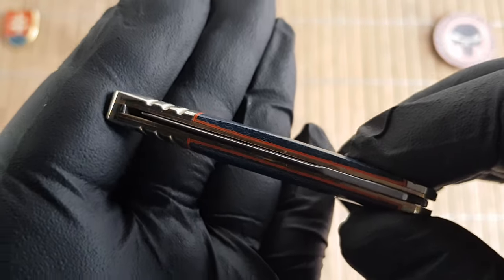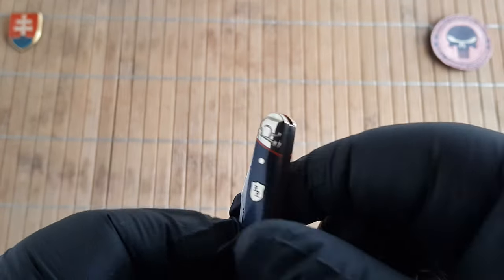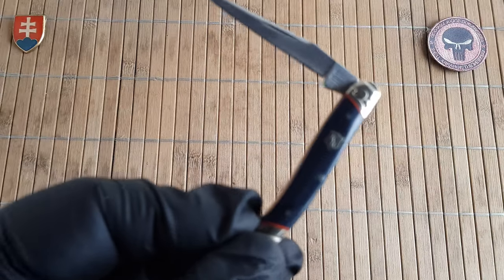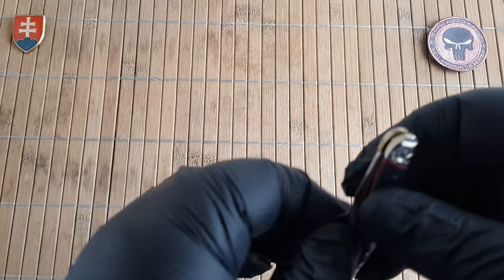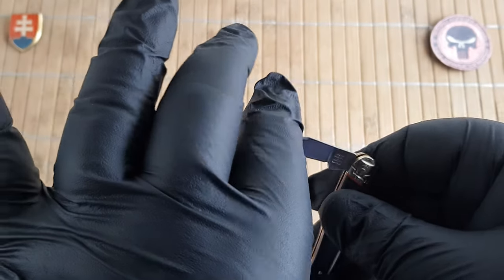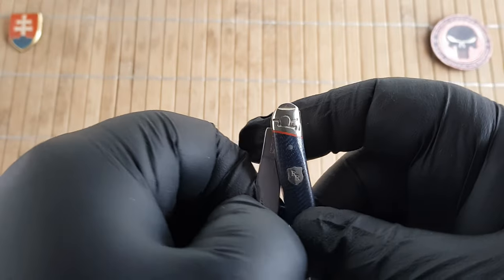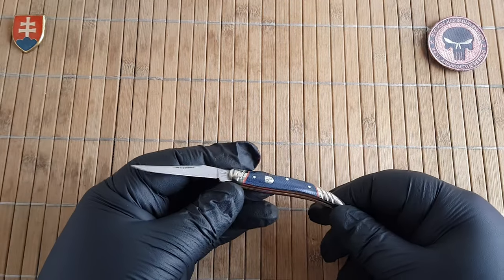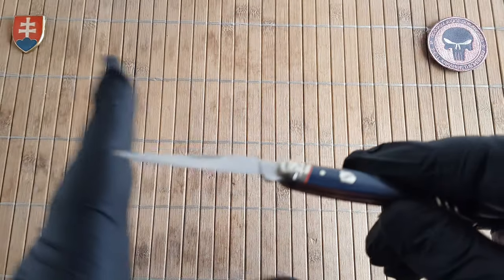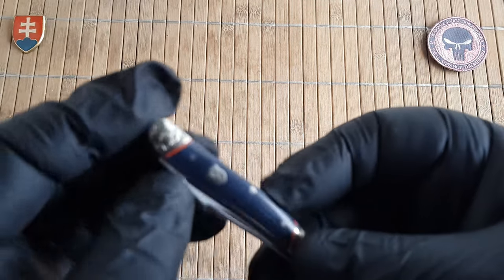The centering on these can be off — that's just the nature of the knife, because keep in mind these are pinned so there is no screw for adjustment. Opening I would say is around a five. Definitely nothing problematic. You can pinch it or use the dedicated nail nick right there. About a five — it will definitely not hurt your fingers. For a traditional knife, around five or six tops makes for a pleasant smooth opening experience.